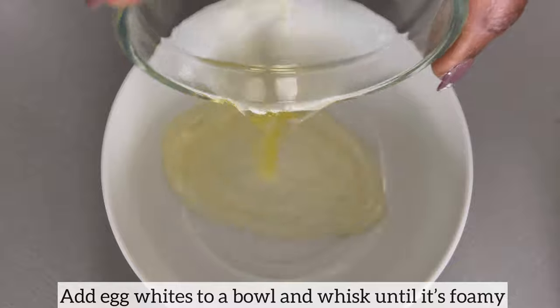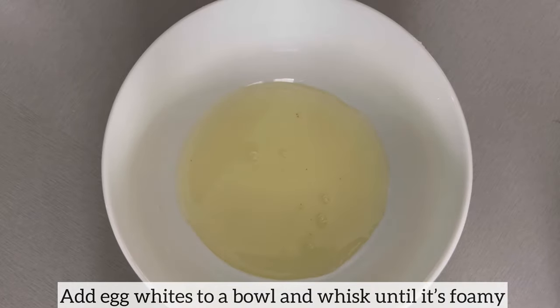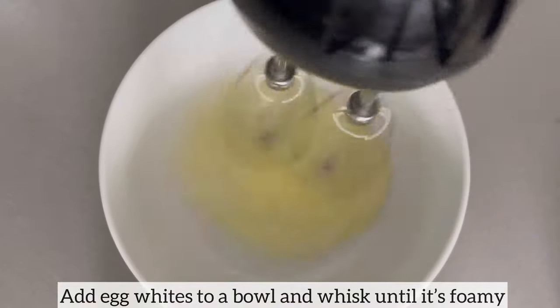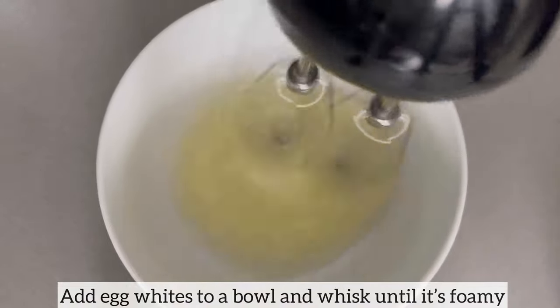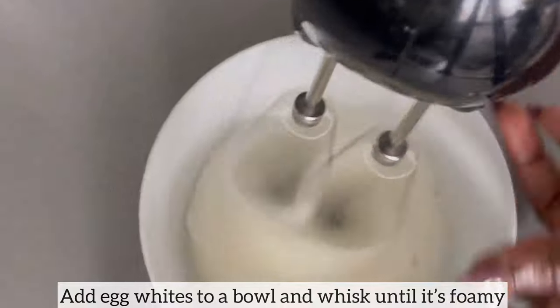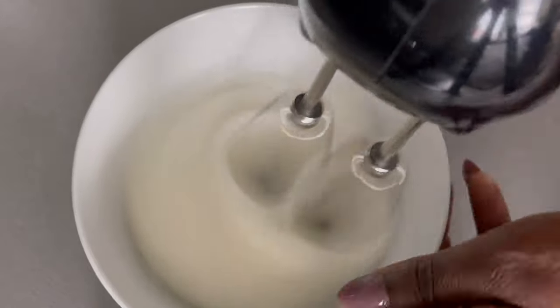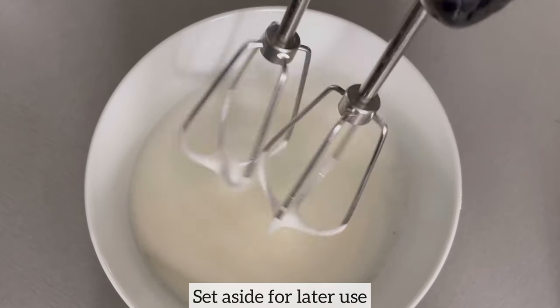While the duck continues to cook, it's time to make the waffle batter. I have added egg whites to a bowl and I'm now going to whisk until it is foamy. The egg white is what's going to help take these waffles to the next level — it's going to make the waffles very soft and fluffy. The egg white is ready and I'm going to set this aside for later use.